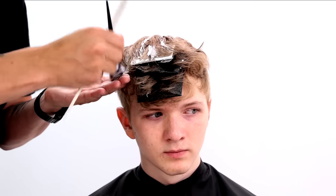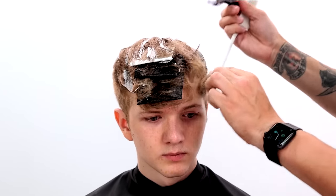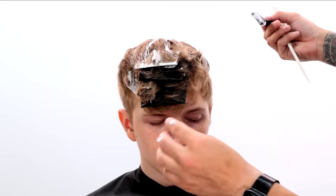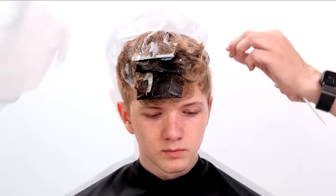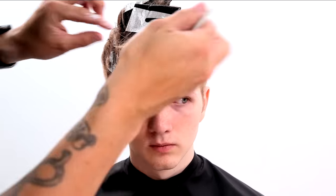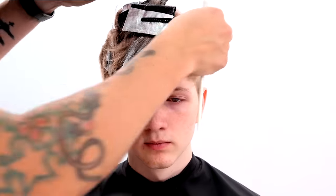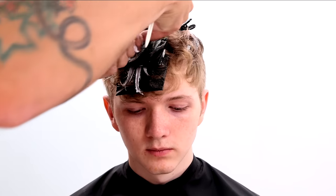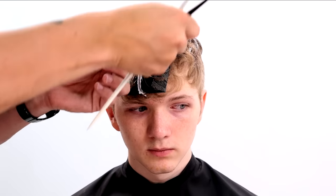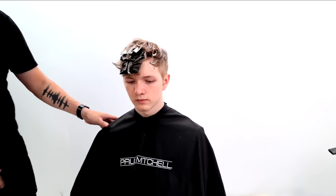In between those foils and towards the front, I'm also going to do a little bit of hand painting. You'll have that brightness from the foil, a medium brightness from the hand painting, and then his natural level — so it'll bring in more dimension. That makes it look more natural, because you don't just have shots of blonde sprouting from his roots. I want to add that multi-dimension, which will make it look like the sun just kissed it.